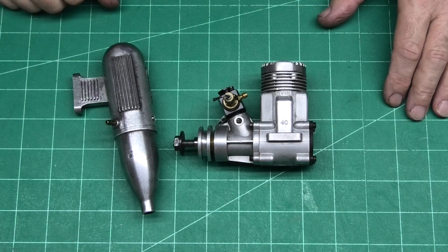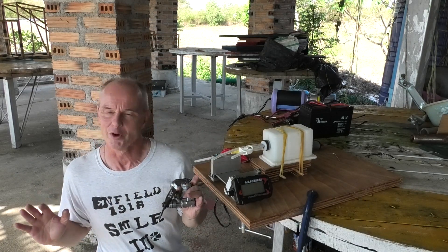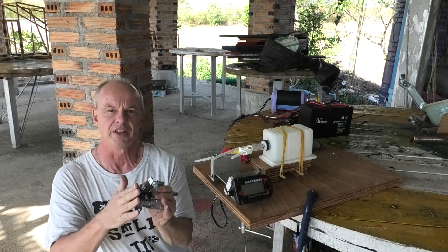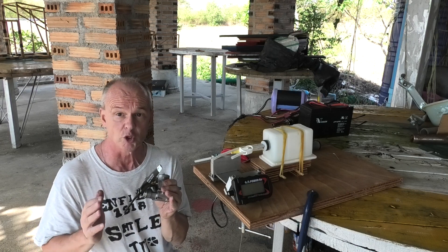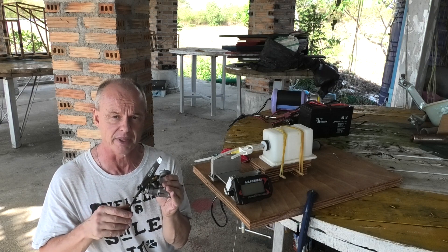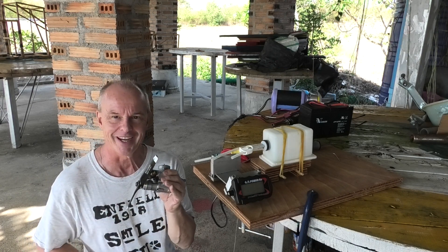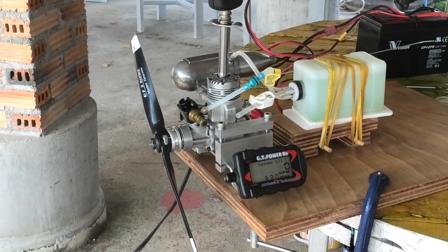It's a lovely quiet morning at the airfield. I've just arrived and I'm really excited about getting this old Irvine 40 fired up. I've fitted it with a 10x6 Master Air Screw prop and I'm going to be running it on a 7% nitro fuel mix with 20% oil — a 50/50 synthetic and castor mix. It's got a number 8 OS plug in it. This is the first time I've ever run this engine, so it's going to be quite interesting to see how it starts.